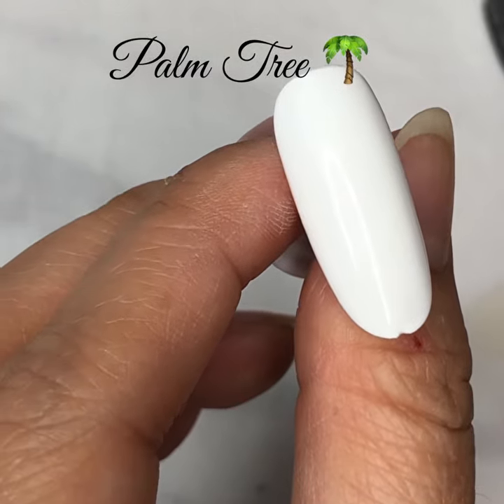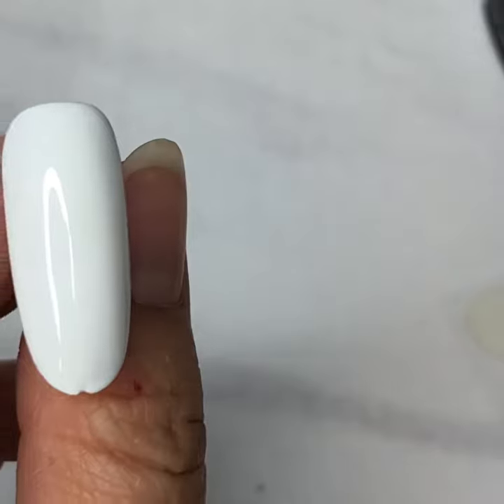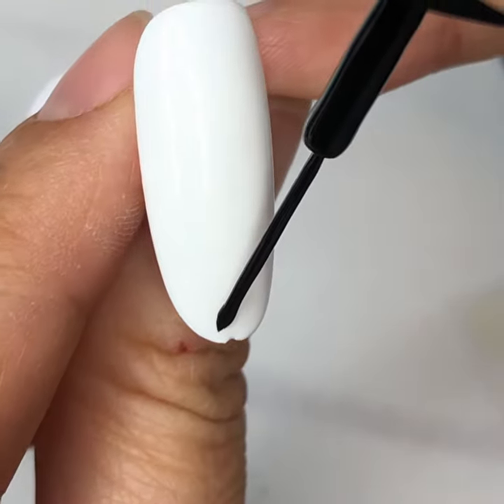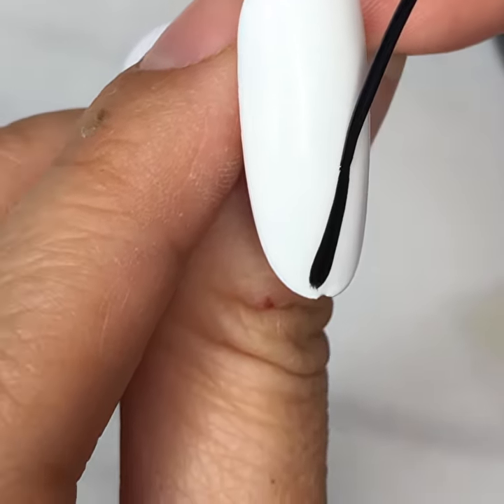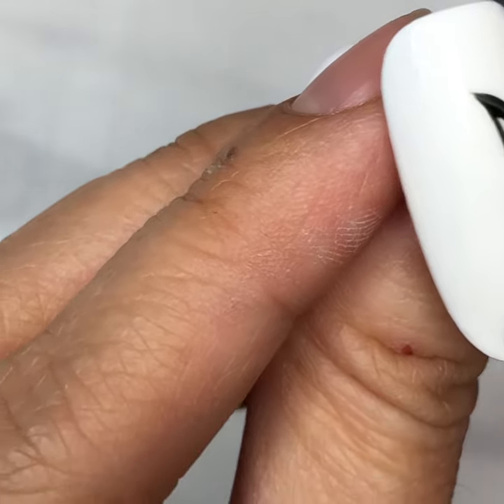Palm trees. I use gel polish and gel top. Cure for two to three minutes. Let's start with a striper brush with a small bead of gel polish black on the tip. Apply a lot of pressure initially and release.